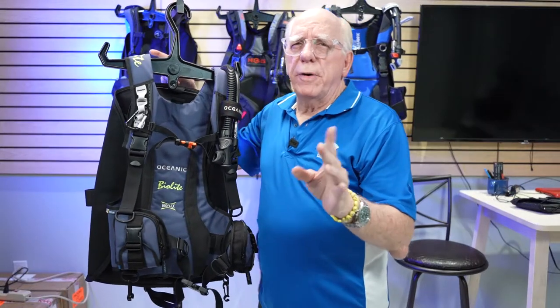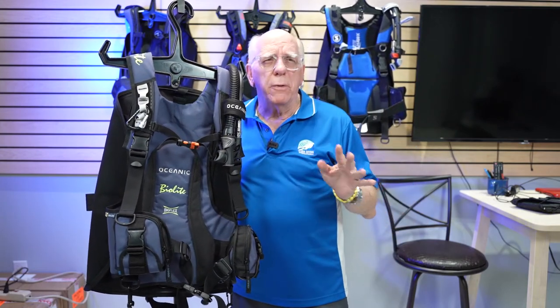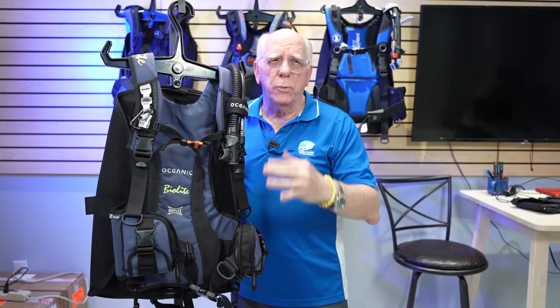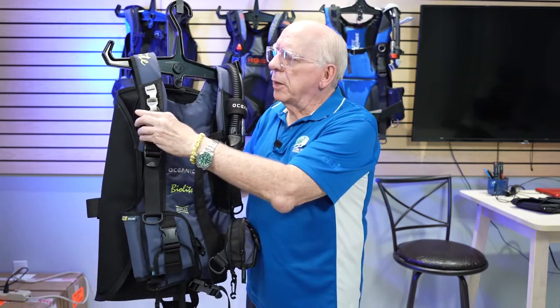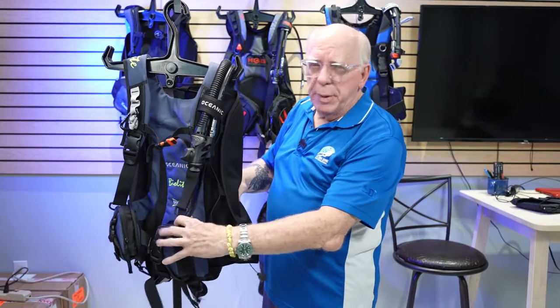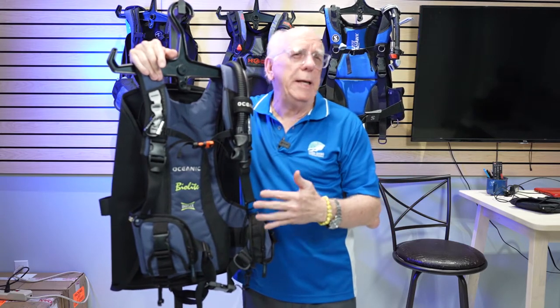This BC is very popular — it's called the Oceanic BioLite. The BioLite is very, very lightweight. It has straight dump pockets with no integrated weights on both sides, and plastic D-rings all over. It's got a somewhat adjustable chest strap, and up here it comes with a little carabiner and an additional connection point. Inside the pocket there's a softy pocket where you can put your weights, and it also has a bungeed bladder. One thing to note on the BioLite: there is no right shoulder dump, which for me is a very important asset on any BC.